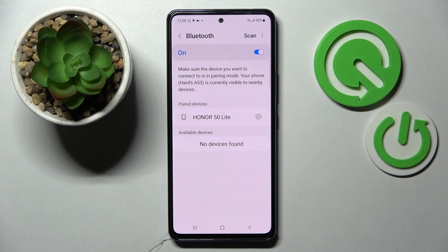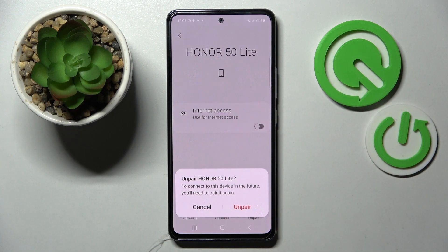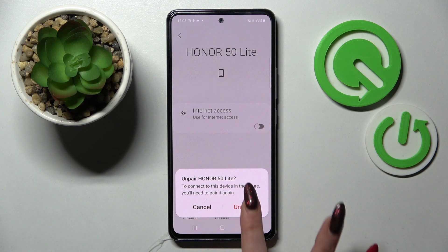As I can see, my devices were successfully connected. If you wish to disconnect them, you can do that by choosing the little gear icon next to the device and tapping on Unpair at the bottom right corner. Then confirm your choice in the popup.